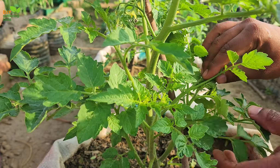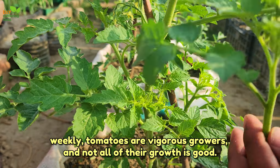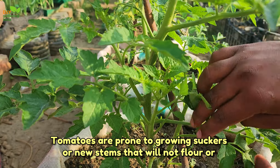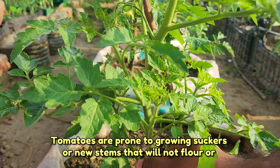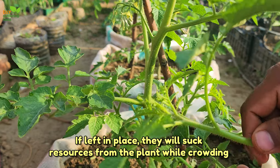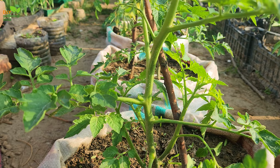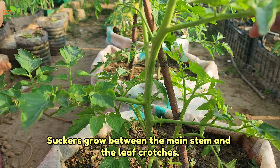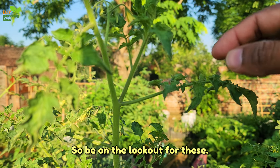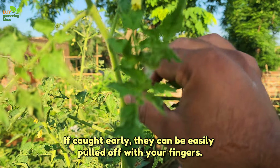Prune suckers weekly. Tomatoes are vigorous growers and not all of their growth is good. Tomatoes are prone to growing suckers — new stems that will not flower or produce fruit. If left in place, they will suck resources from the plant while crowding out the producing stems. Suckers grow between the main stem and the leaf crotches, so be on the lookout for these. If caught early, they can be easily pulled off with your fingers.